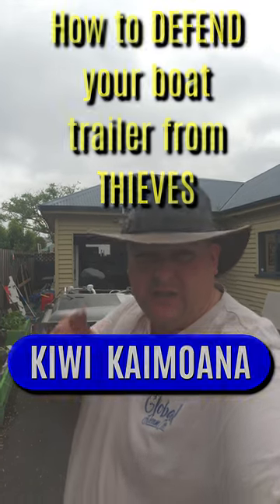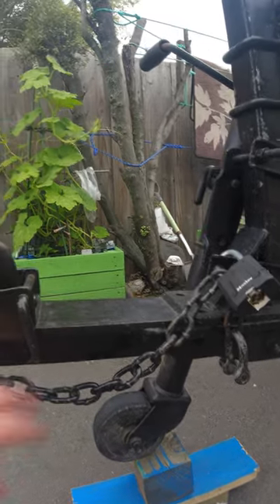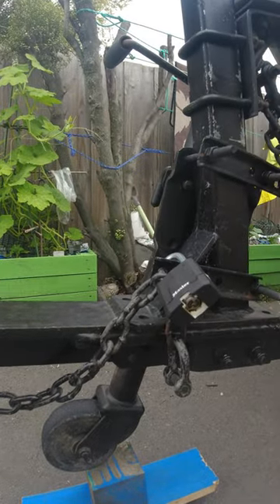How to defend your boat trailer from thieves. A tow ball lock of some sort so that they can't take it away. A way to secure the safety chain so they can't use your safety chain. Right there, there's a padlock.